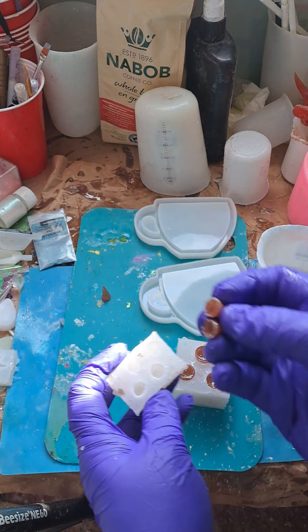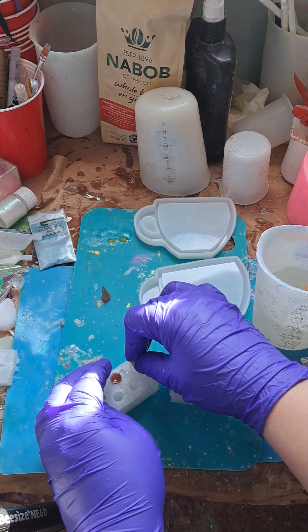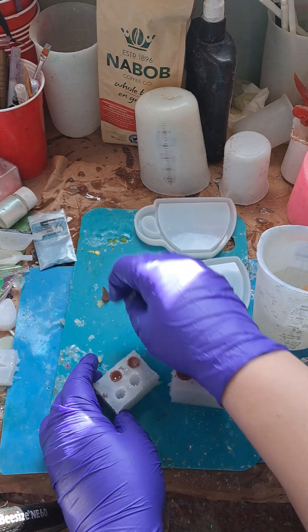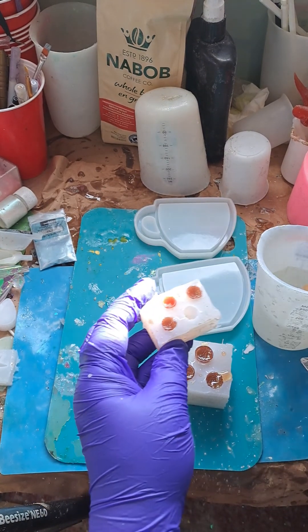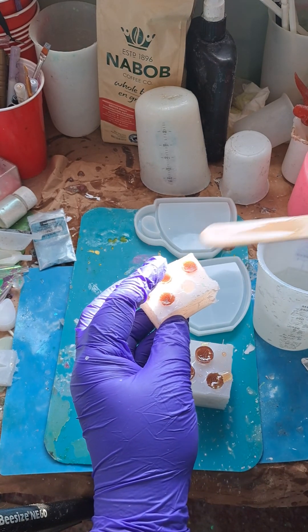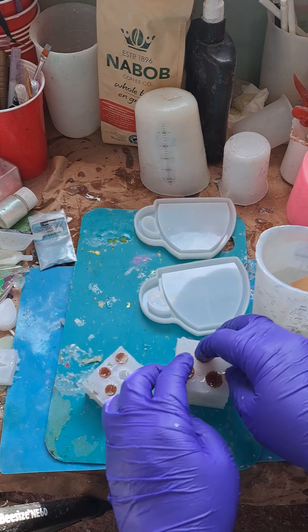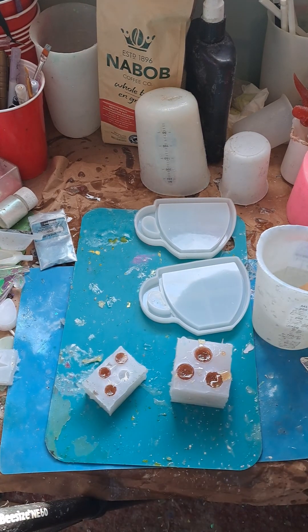Well, I guess we only need three of them. I didn't need to do the fourth one, but we can do a clear claw — just like that. Just like that. There we go.